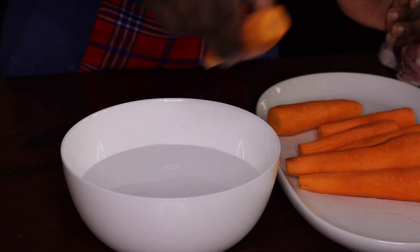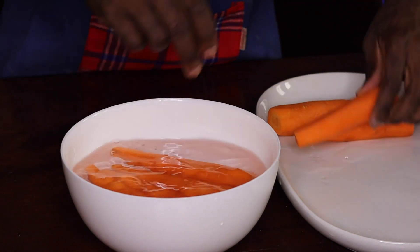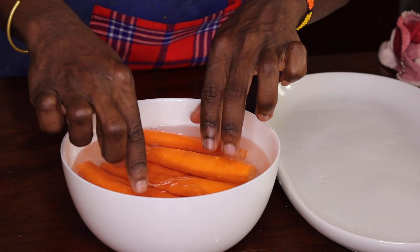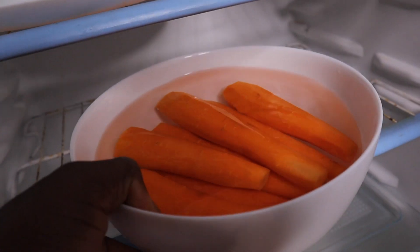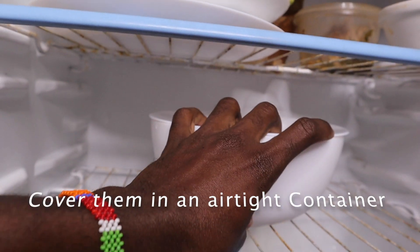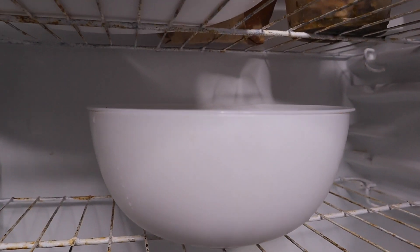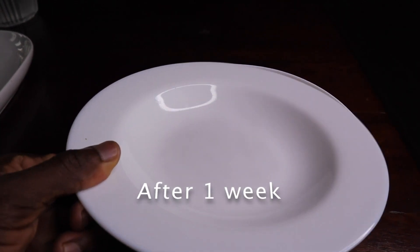I have to put my carrots in as well. We are going to store the carrots for one week. Just lift them like that — let's see how it is.